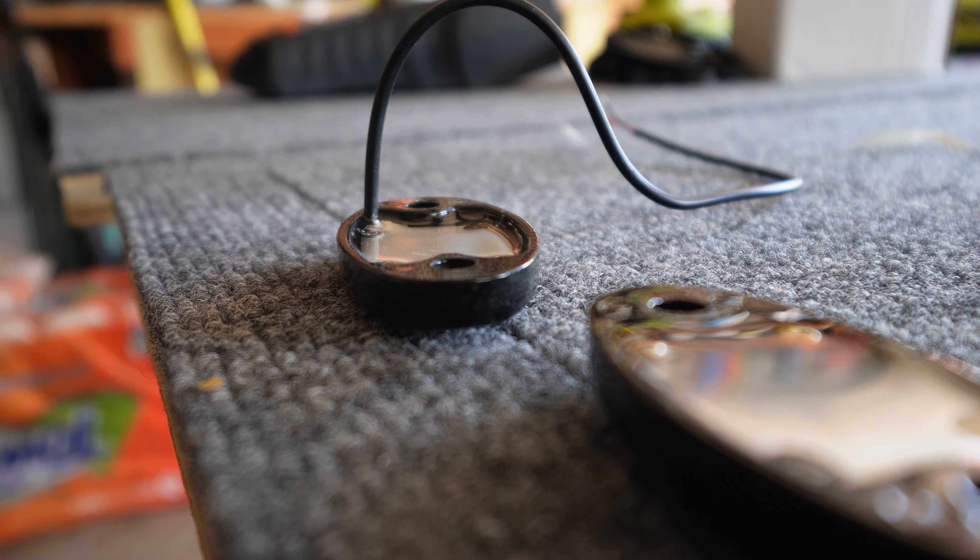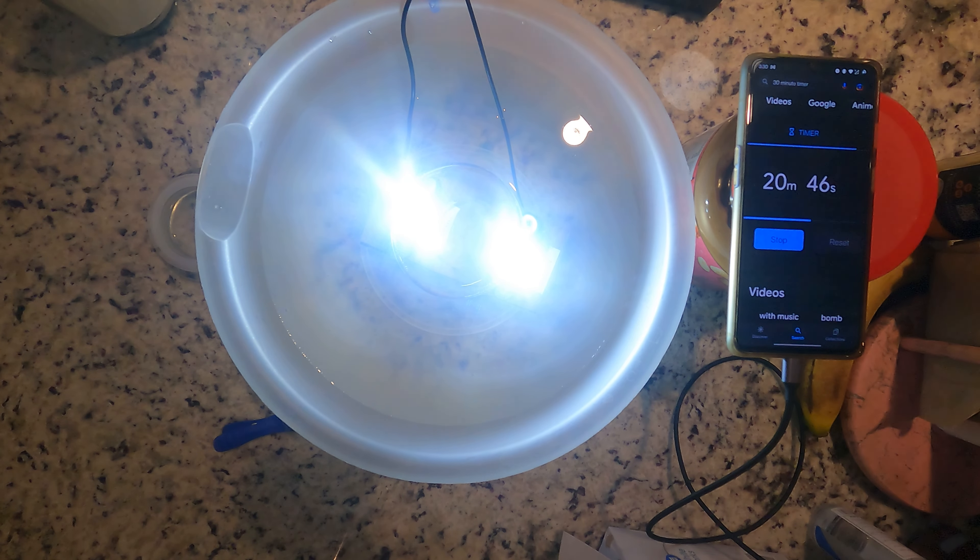Since they're both rated IP68, I figured I would test that waterproofing as best I could — basically in a bowl of water. IP68 means it should be fine under about six feet of water for roughly 30 minutes, which, if you mount these on your truck and they're six feet underwater, you probably have more significant problems to worry about. Both lights passed with flying colors — both functioned throughout the whole test with no water ingress whatsoever.